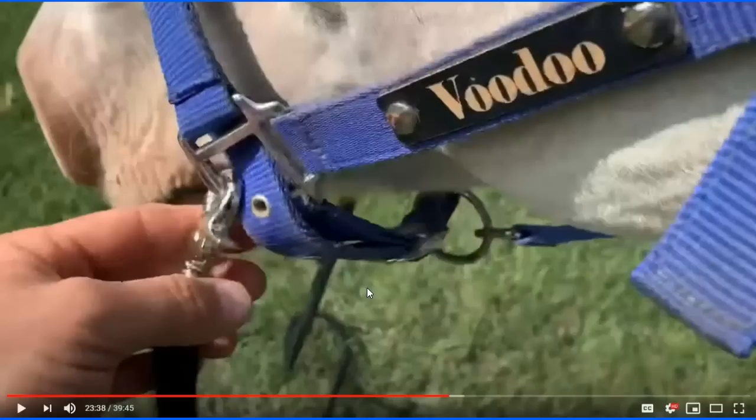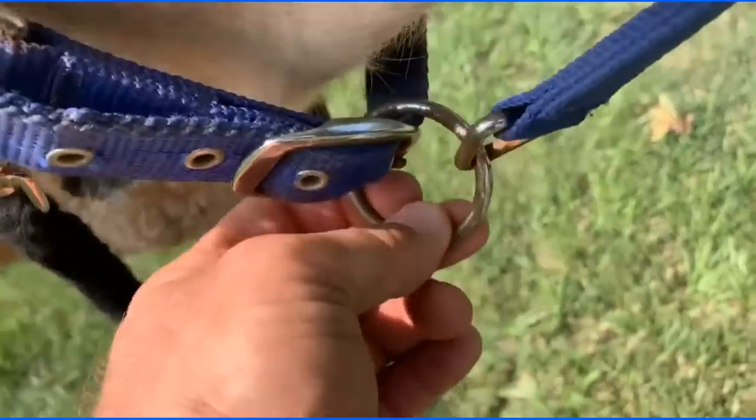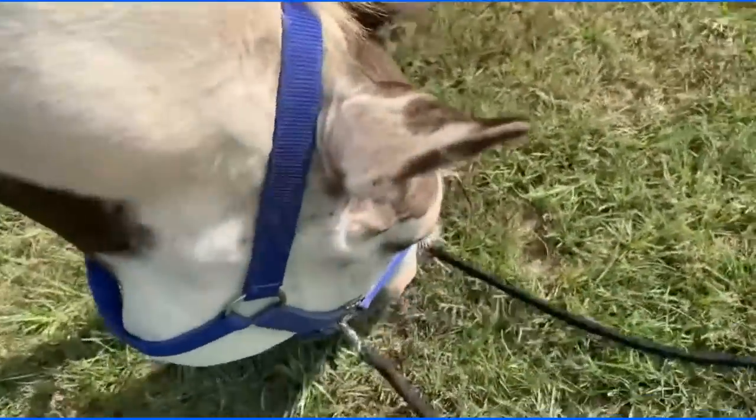See how easy it is for humans to deflect responsibility from what they caused the horse to do? There are a thousand things to blame for failure with horses, and believe me, most of them have been used. But I hear new ones all the time.